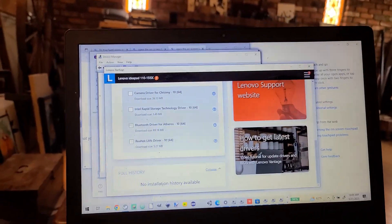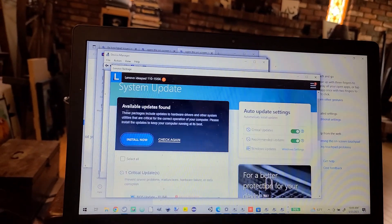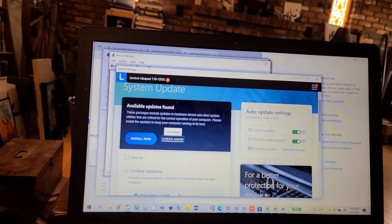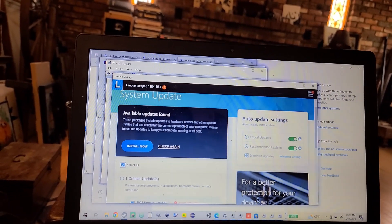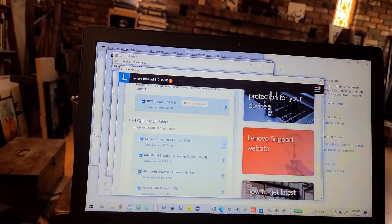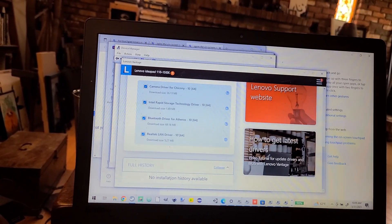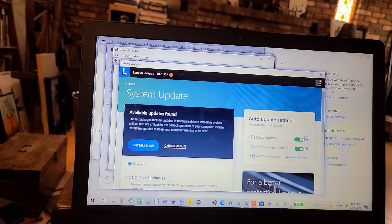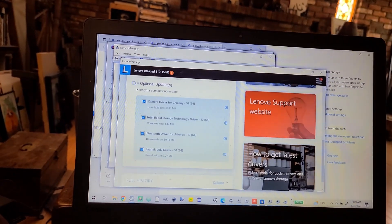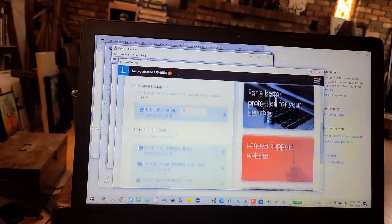All right, I'll take all the updates — it'll need to do a reboot. Select all, then go back. It'll be nice if my camera starts working again. I'm going to say install now.